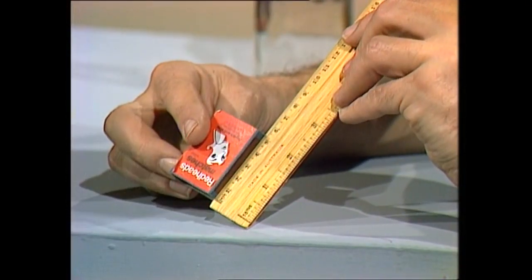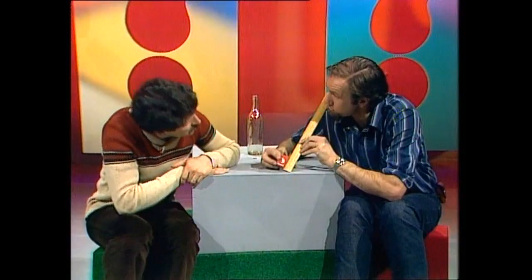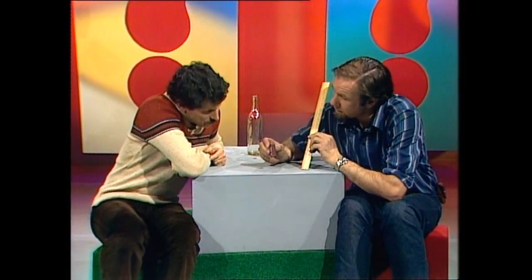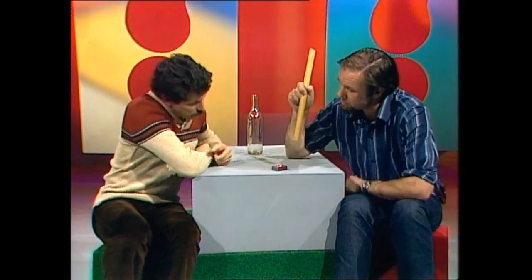Dean, a matchbox is five centimetres long. Are you happy with that? Yes, I can see that. Right. It gives us a problem, though. And that's how to drop a matchbox from its own height of five centimetres and have it land and stay on its end. I bet you can't.